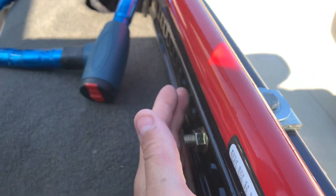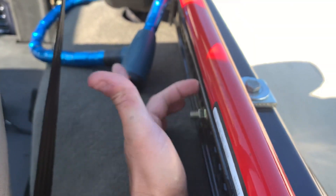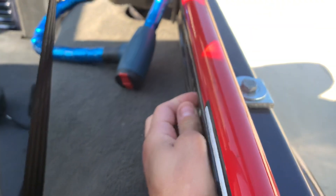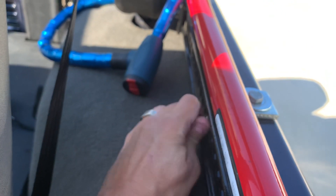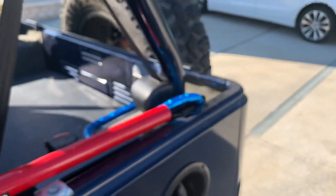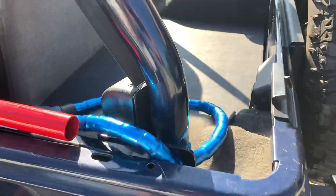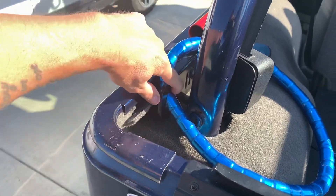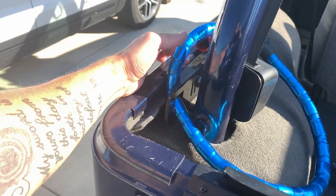If I push the jack against the body it's easy to take this off by hand, but right now it's on there pretty tight. I can push it against the body by hand and take it off if I want to. This is just a cheap Harbor Freight lock that I have through here, through the jack itself.